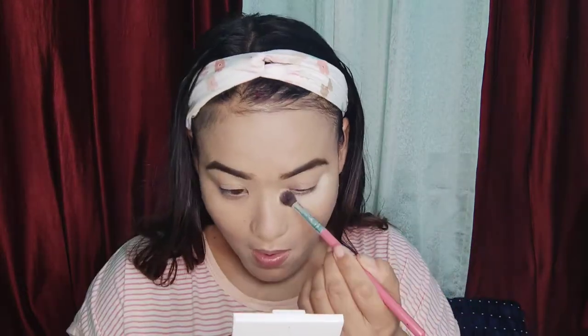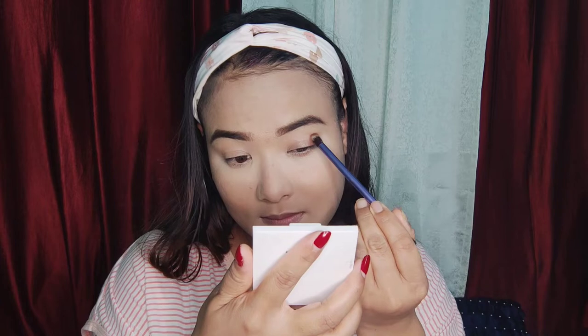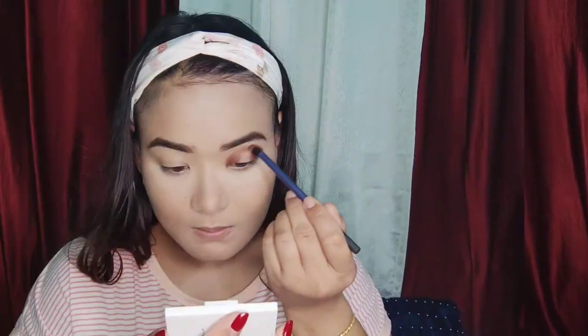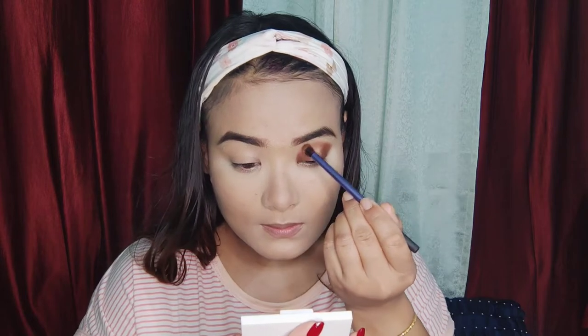For the eye makeup, I use the matte liner. I added a layer of eye makeup. The dark brown color goes on the face and the inner corner of the eye.